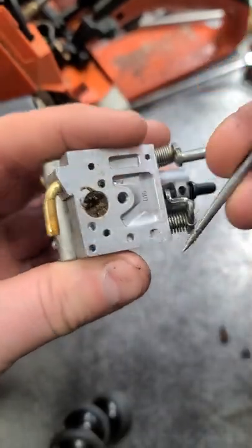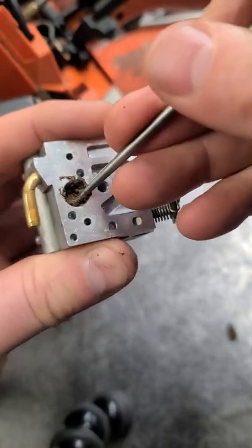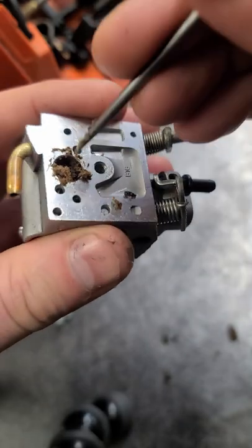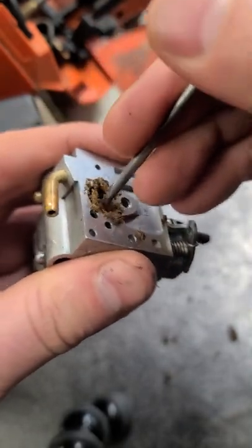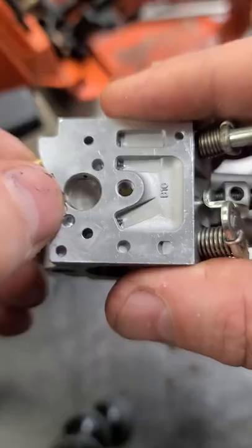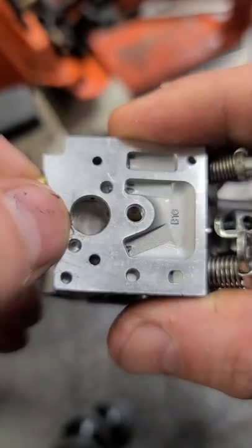If I remove all this dirt you will see a screen behind there. This is excessive. You should have a nice clean screen like this.